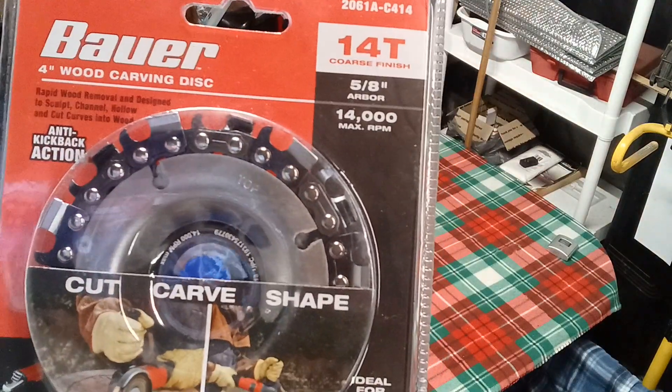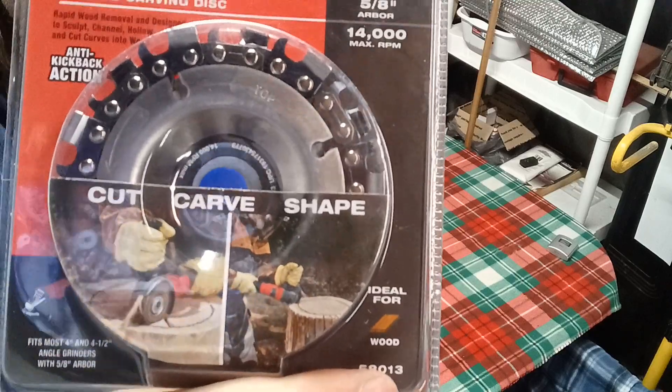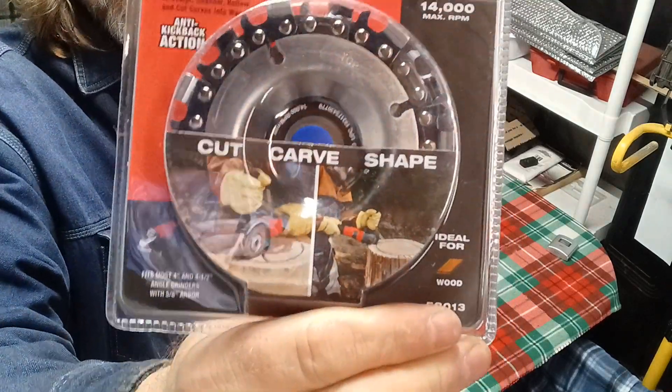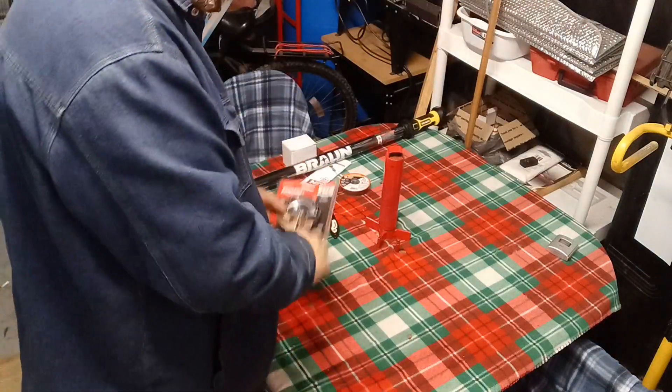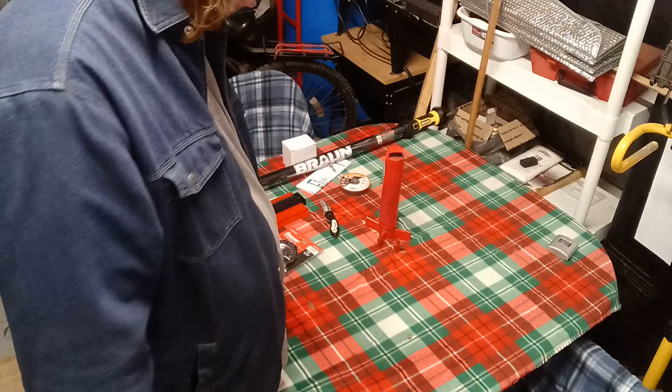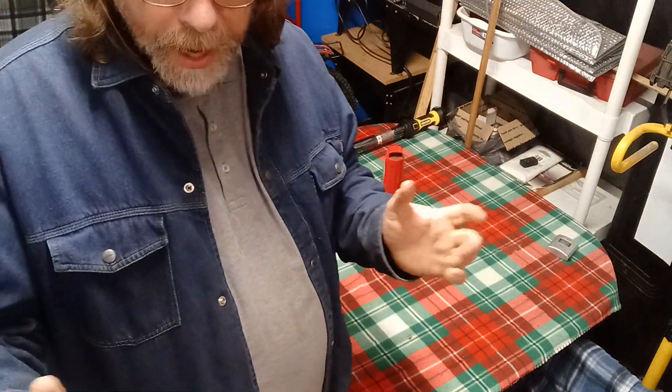I got the bigger one of the two — you can get smaller ones for more precision stuff, if you're using it for crafting with logs. They use these when they're taking a log and trimming it and making it into like a bear or something like that.